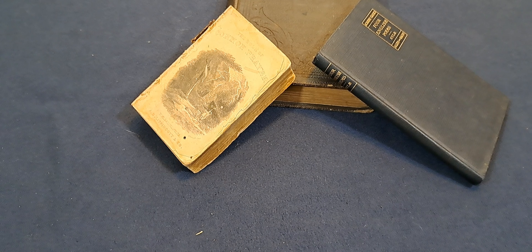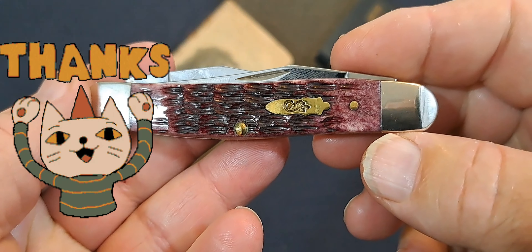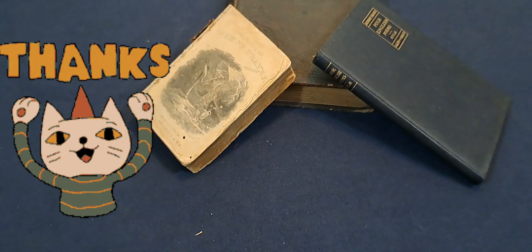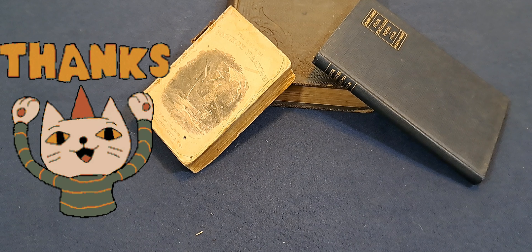I hope you enjoyed the video. Let me show the knife again. Looking at that Case Muskrat — nice, nice coloring on that. Nice. Thanks for supporting the channel. Have a great day, and we'll catch you later.